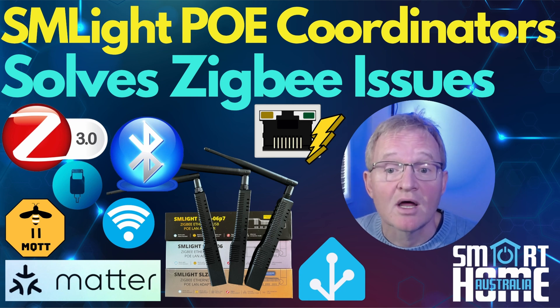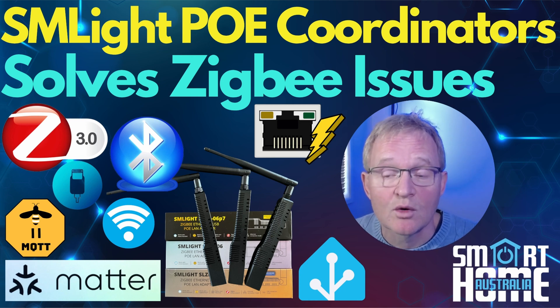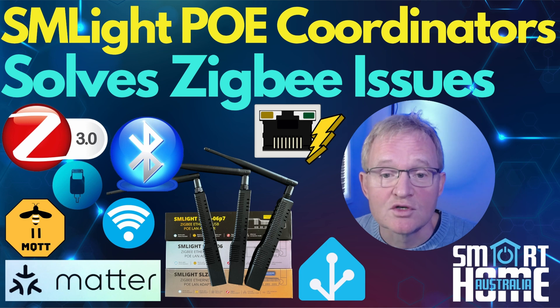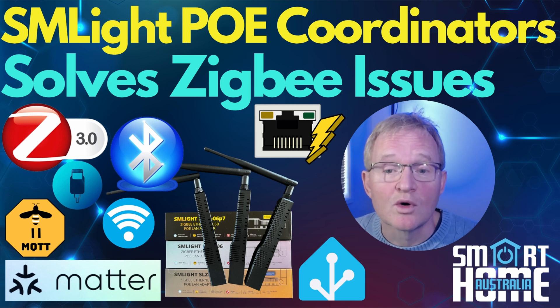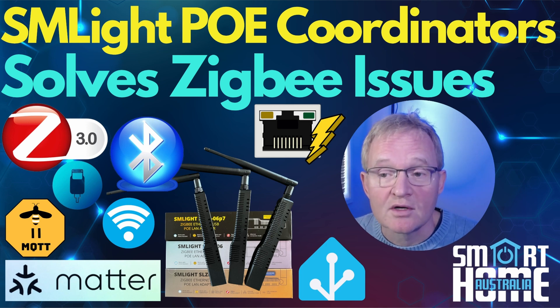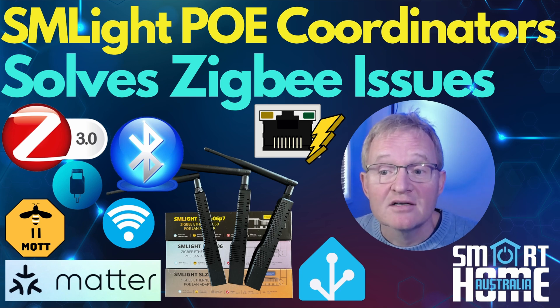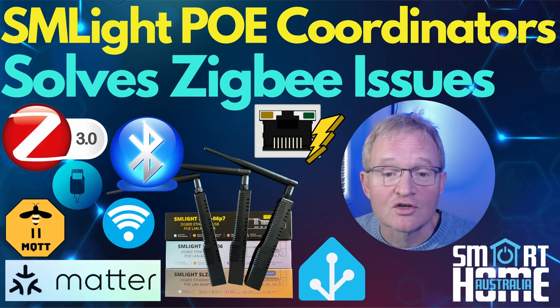We'll be looking at the SL-Lite 06 range of PoE coordinators, but SM Lite also sell the more usual USB powered coordinators, which we'll cover in a future video. We'll take you through what a PoE coordinator is, why you should use one, the differences between the various models in the range, and why you should pick one model over another. Then we'll install one coordinator for ZHA and another for ZigBee2MQTT, add a device to both, and round off with a conclusion on which PoE coordinator is best for you.